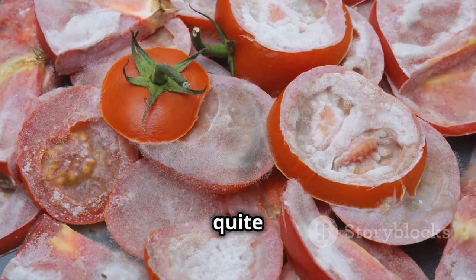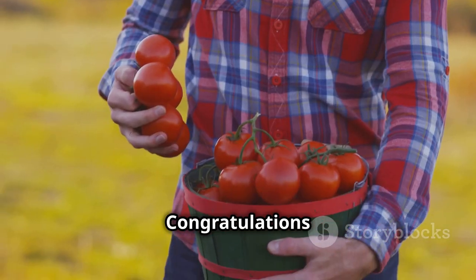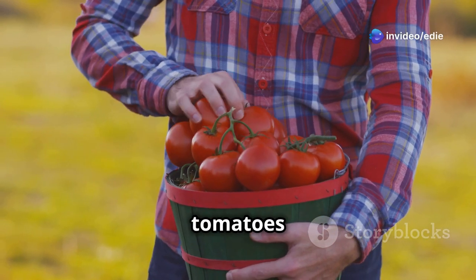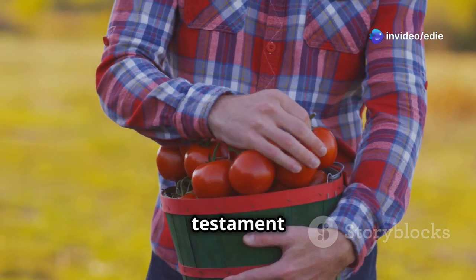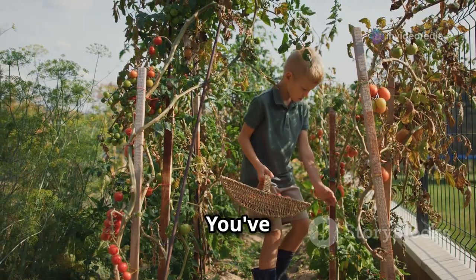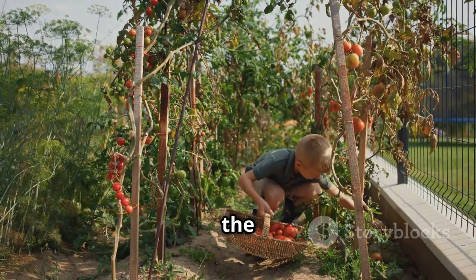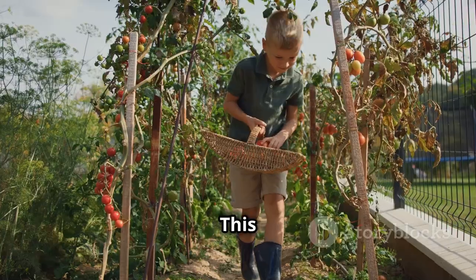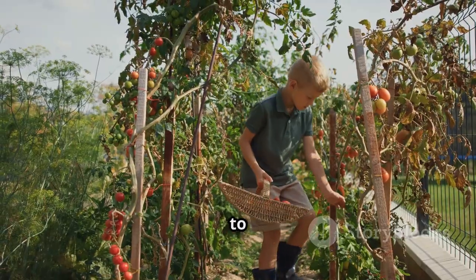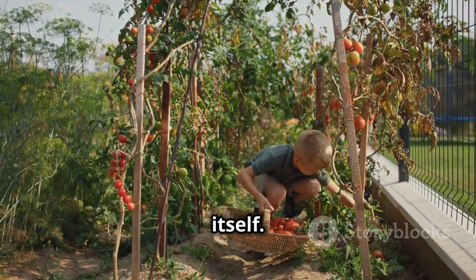The taste of a sun-ripened tomato bursting with flavor will make all your efforts worthwhile. Congratulations on successfully growing your own tomatoes from seed — a significant achievement and a testament to your gardening skills. You've not only gained a bountiful harvest but also a newfound appreciation for the magic of gardening and the joy of growing your own food. This experience enriches your connection to nature and provides a sense of fulfillment that goes beyond the harvest itself.